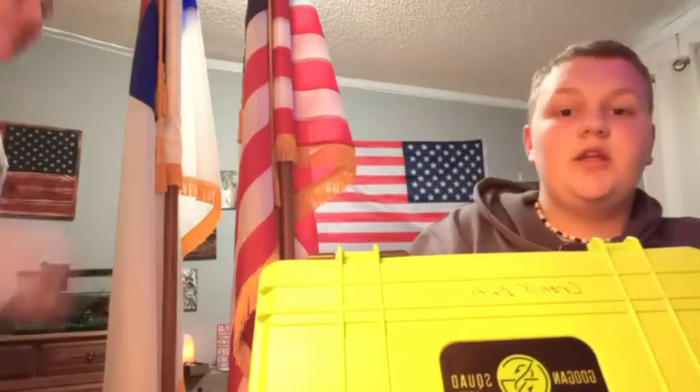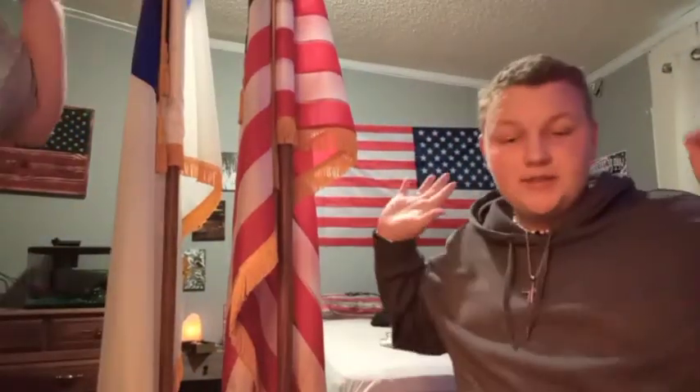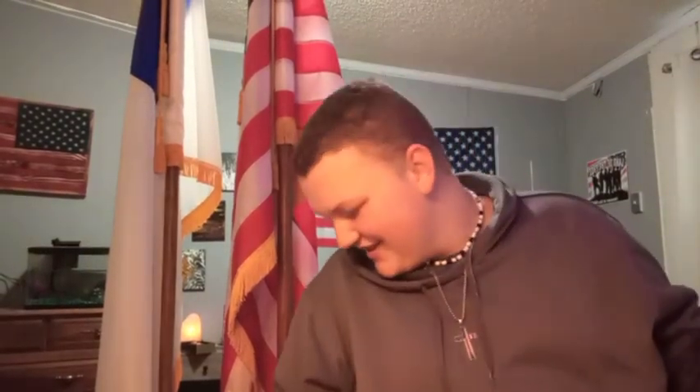We've got Mr. 200 pounds — 65 pounds — 265 total — standing on our tackle box. So basically we just had a Mack truck on our Guggen tackle box. The clips hold up very well.